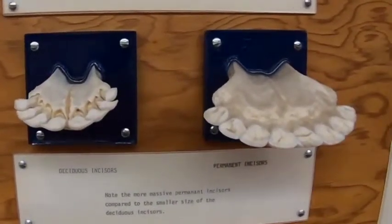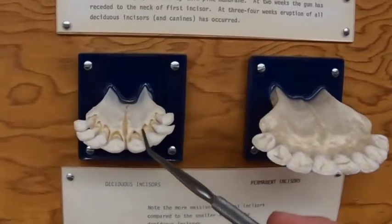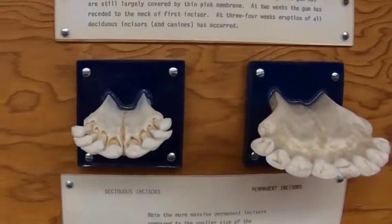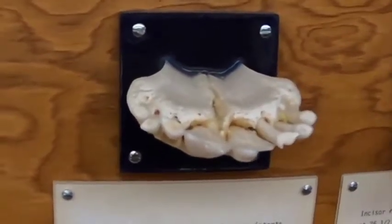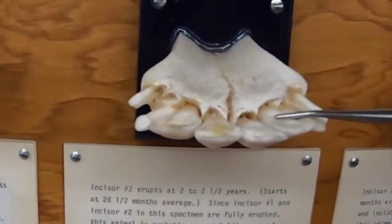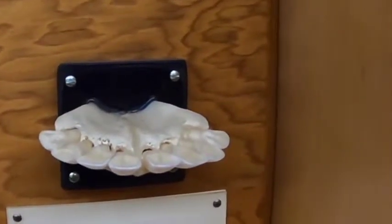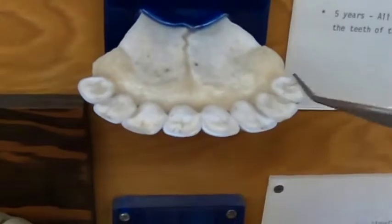Looking at the bovine teeth, we can see the difference between the deciduous teeth and the permanent teeth. The deciduous teeth include incisor one, two, and three, and then the canines can look very much like an incisor. They're going to generally be present between zero and two weeks of life. The eruption of the permanents: the first comes in at one and a half to two years, the second at two to two and a half years, the third at three years, and the canine tooth at three and a half to four years. In this image we can see that all the incisors are in wear, and that's going to be true at five years of age.